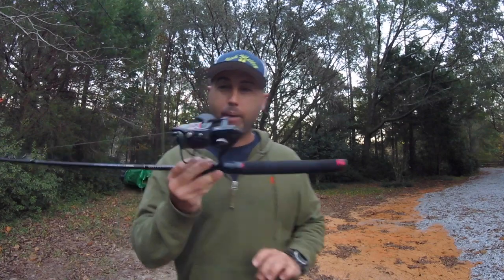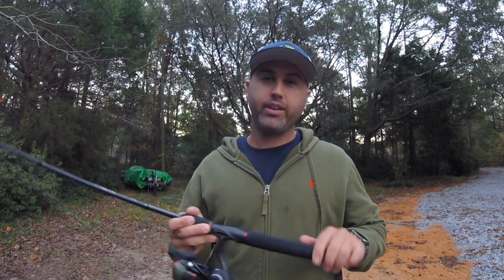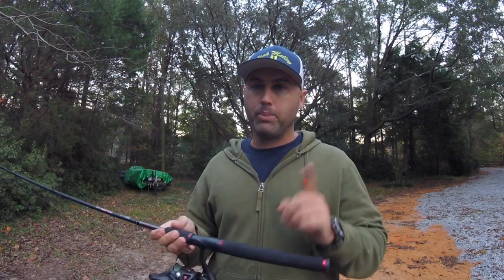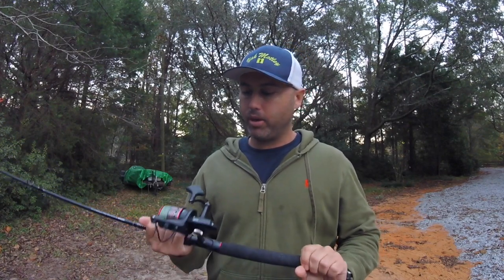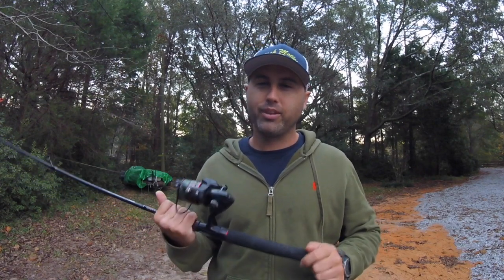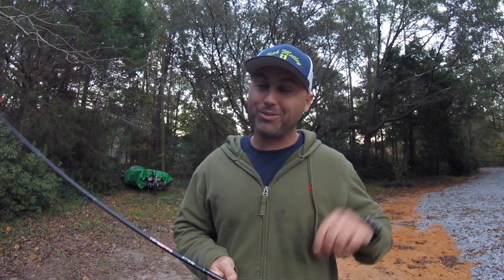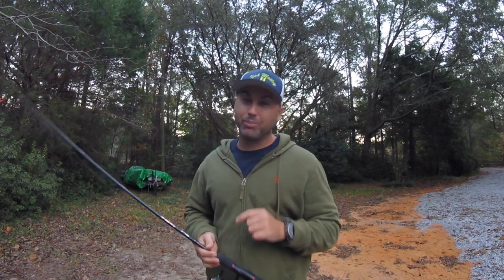Moving right along, my next rod is a spinning rod — a nice spinning rod for topwater. This one will usually have a topwater lure or something I'm free-lining out there, whether it's a white trout or a big topwater bait. A lot of times here, the bull reds in late fall — you can see them in the light, so we throw a lot of topwater for bull reds, which is pretty awesome. You ever seen a 40-inch bull red blow up on a topwater plug? That's what I'm talking about.